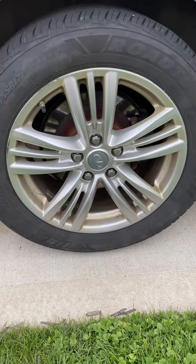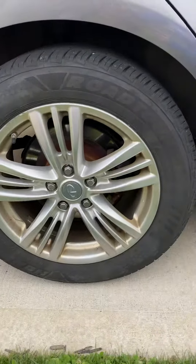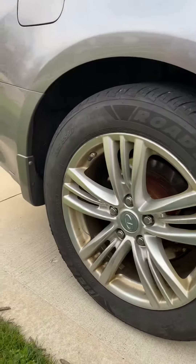I was going to show you guys a little demonstration on this rim with this brake dust. I'm going to do half and then you guys can see. I'll just do a quick little clean — nothing too crazy.